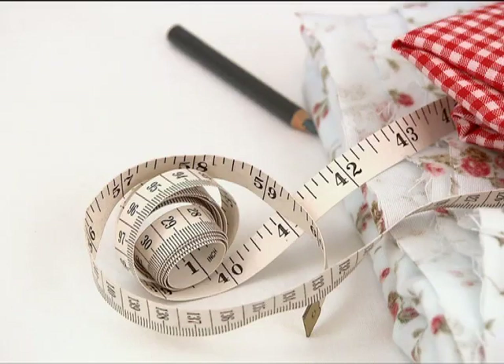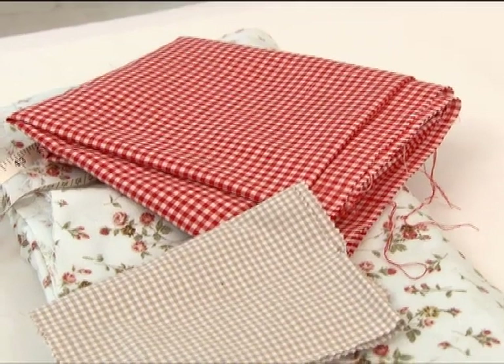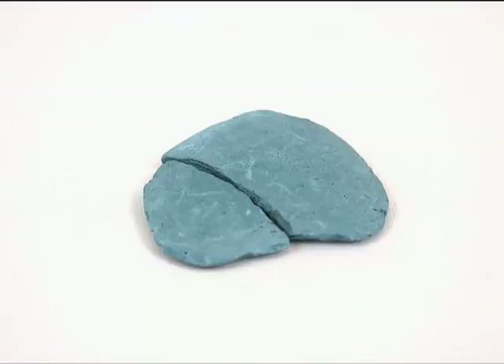Al wat jy nodig het is a maatband, vroelike stikke lap gemeet om oor jou tafel te pas, materiaal, kruid en a kartelsker.